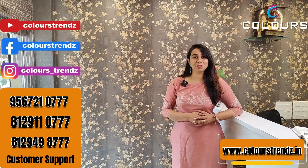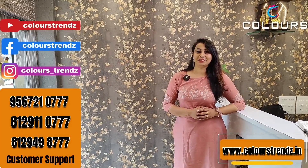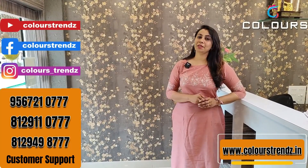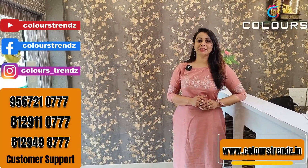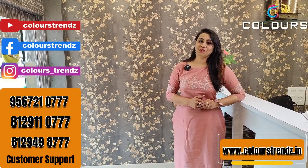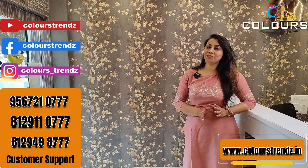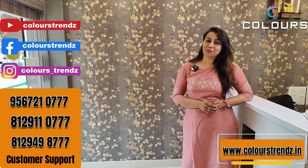We are going to get a call from the customer and return to the customer. We take calls from 10:30 AM to 6 o'clock. You can also send a WhatsApp message for customer support. We handle fast-moving items quickly.